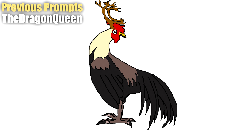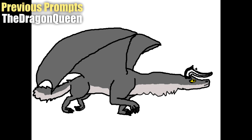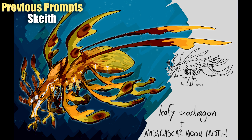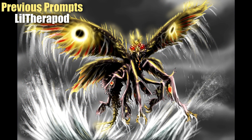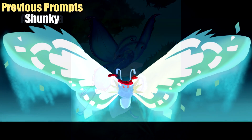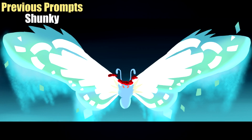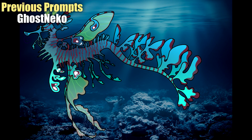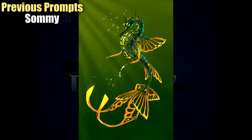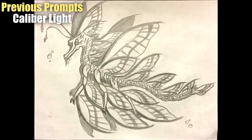Hello everyone and welcome back to another round of Let's Make Hybrids. In the previous prompt we tackled seahorses, moths, and butterflies, and for this week we're looking into bears and plants. I do apologize for not taking part myself in the last couple of prompts — I've unfortunately been incredibly busy. What I'd like to do in the future is still take part and make my own submissions, just a bit late. Fortunately, we still have a stunning collection of artwork of all various types, genres, and themes.